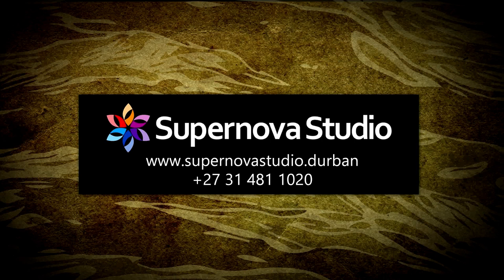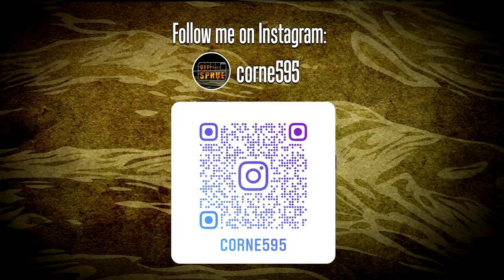Throughout this build and in this tutorial I used a number of different products. You can find them all at Supernova Studio - go over to their website, they stock a wide range of very high quality products. Lindy is extremely efficient, very helpful, and I can highly recommend them. This brings us to the end of Off the Sprue episode 18. I can't believe we produced 18 different videos in the course of this build. Thank you to everyone who followed along, thank you for all your wonderful comments and encouragement. I'll definitely be making more videos in the course of my future builds and I'm hoping to see you again soon.